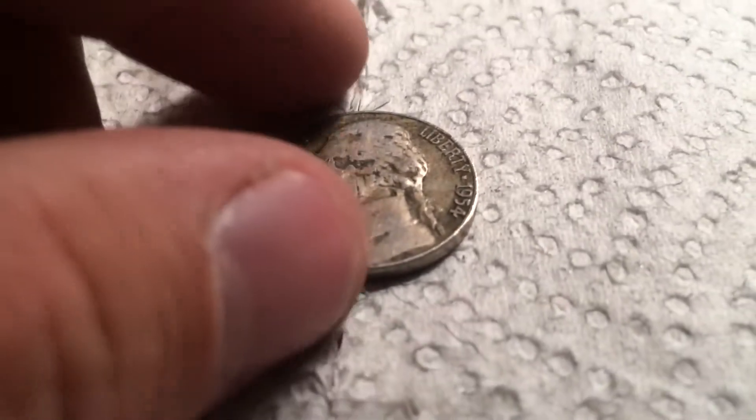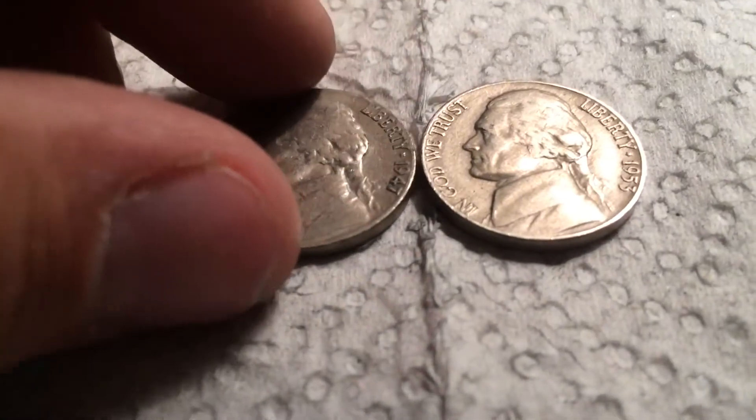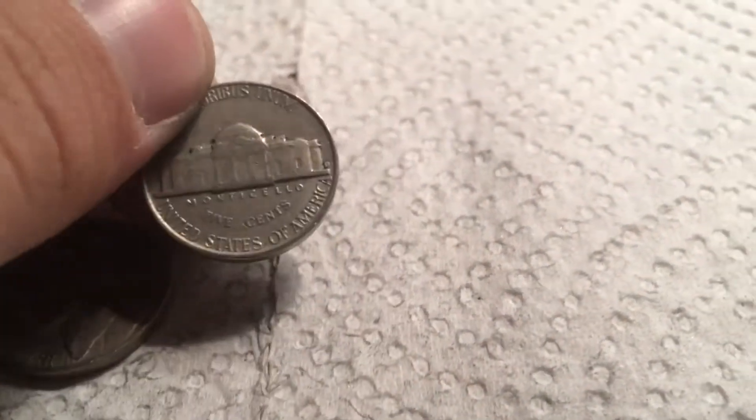Next roll, another Old Jefferson — 1954 plain. That's 14, and onto the next roll. Couple rolls later, we have two more Old Jeffersons. The first one is a 1947 S, and the second one is a 1953 Denver. That is 16 Old Jeffersons, and onto the next.